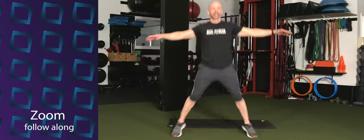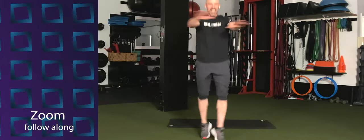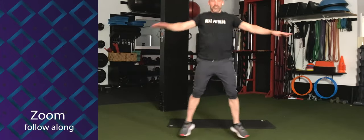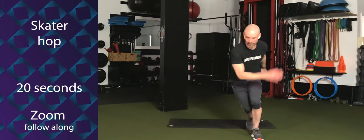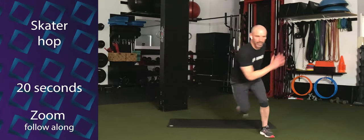Give me ten seconds here. Nine, eight, seven, six, five, four, three, two. Let's take that into some skater hops. Little dinky hops — don't have to be big ones. Just wake up those glutes. Push off of one leg, land on the other. Keep that going. Give me ten more seconds.